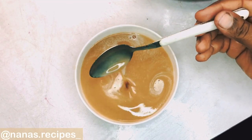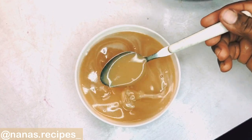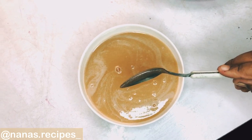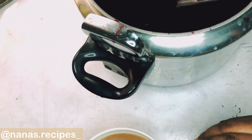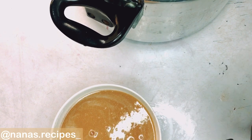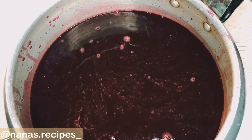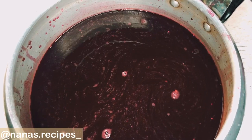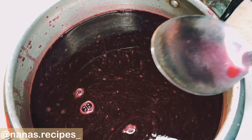Next, I have my pineapple, ginger, and dates mixture. Look at how succulent and natural this looks — this is what will give the drink a bit of sweetness so that you don't have that sour taste. You can choose to add as much pineapple or as many dates as you want. Now I'm going to be putting this mixture into the sieved zobo drink.